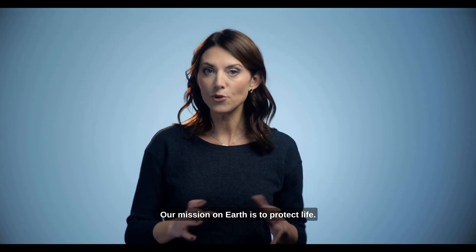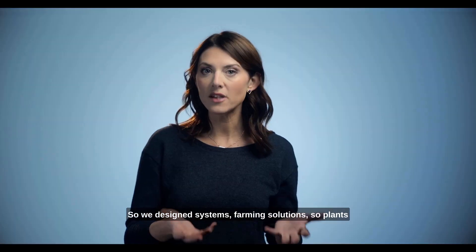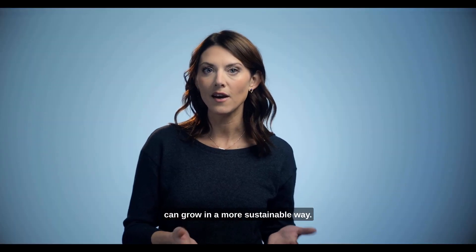Our mission on Earth is to protect life. So we designed a system, a farming solution, so plants can grow in a more sustainable way.